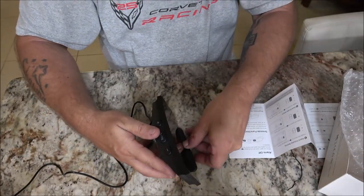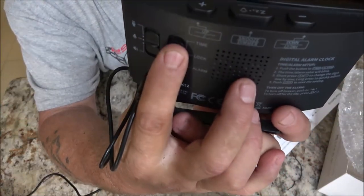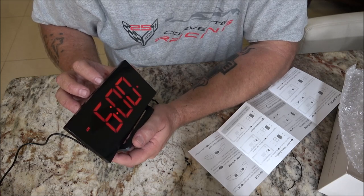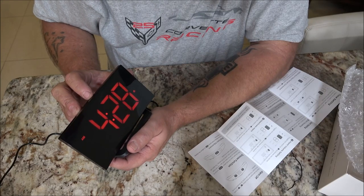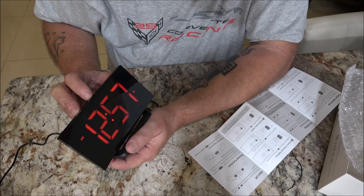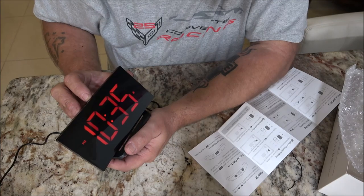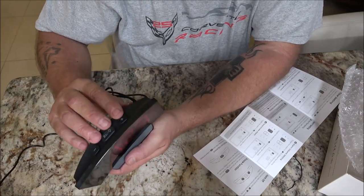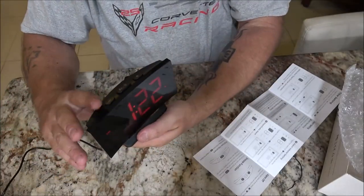Okay, so let's check out the alarm. To set the alarm, same switch we used before — this time we're going to put it down to alarm, and we're going to set it the same way that we set the clock. This time I'm going to bring it back. It is running very fast — I didn't speed this up. There's 1:23 — let's put it on lock. Put that back up to lock. And the alarm is set.